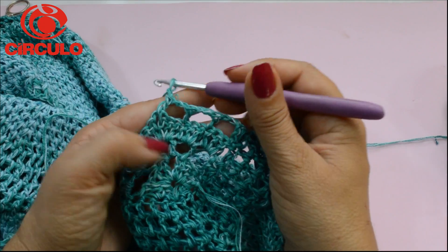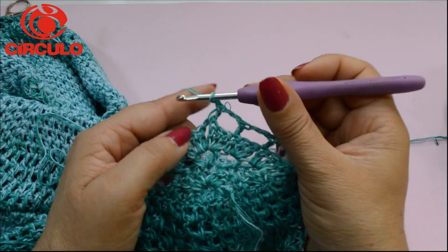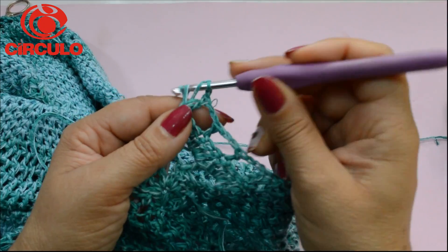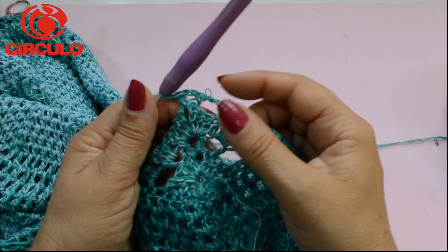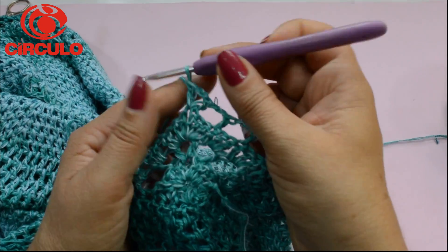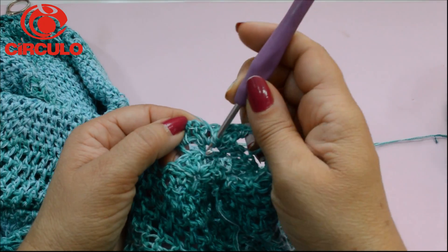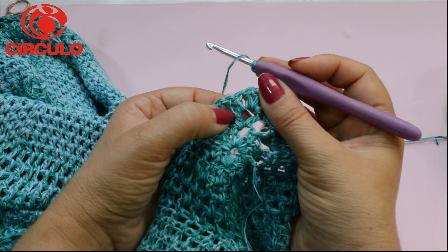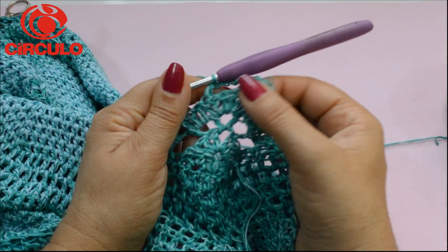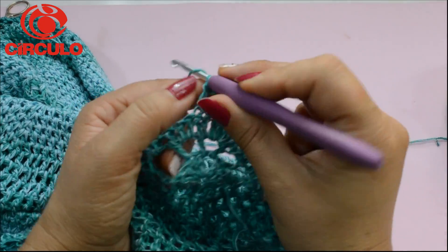Mantém a sequência — fez aqui, faz no próximo. Aqui no último, vocês vão vir direto para dentro do espaço onde tem as duas correntinhas. Vai fazer um ponto alto, duas correntinhas, mais um ponto alto — para formar o V aqui. Aqui eu fiquei com um, dois; aqui vou ficar com um, dois, três. Novamente, duas correntinhas, pula direto para o próximo ponto. Os quadradinhos que vão se formando, vocês vão preenchendo com os dois pontos altos na carreirinha seguinte.